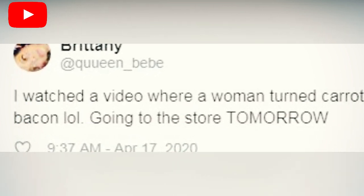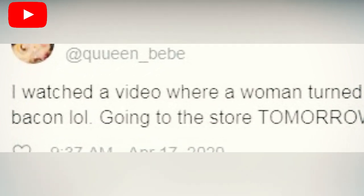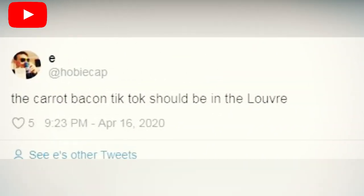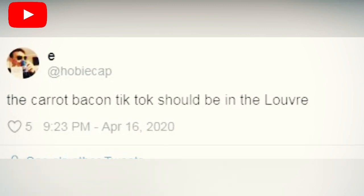She cooks them at 380 degrees for five minutes and also tells viewers they can use the oven. The result is crispy carrot bacon that resembles the breakfast meat with the same crunch.